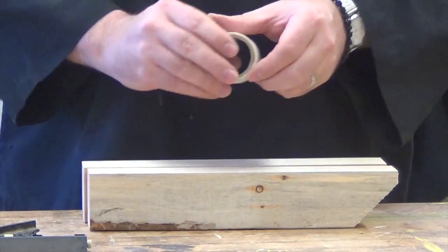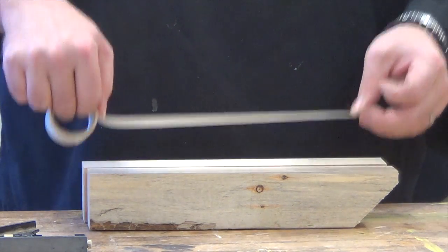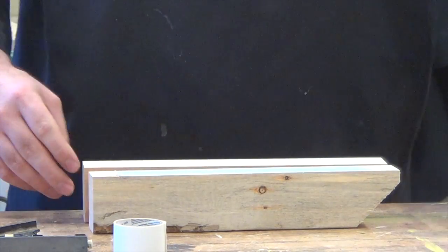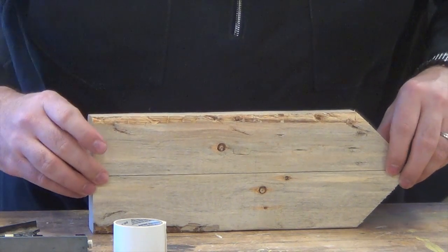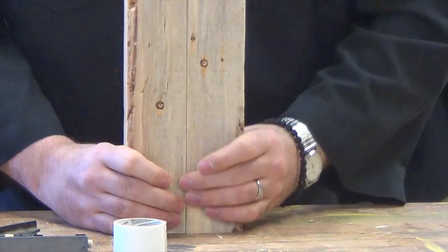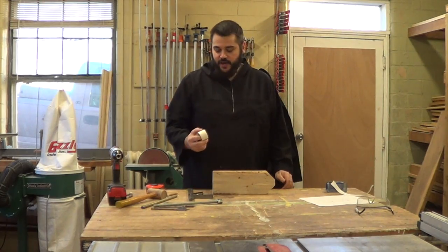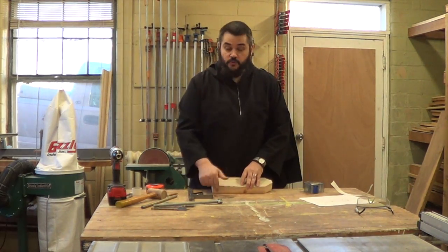An easy way to do that is to take some carpet tape or double-sided tape and put a strip along the base of one of the jaws, press it down, then simply line everything up, make sure it's nice and flush in the back, and put some pressure on it to activate the tape. If you don't have carpet tape, you can use regular painter's tape wrapped around to hold it all together.